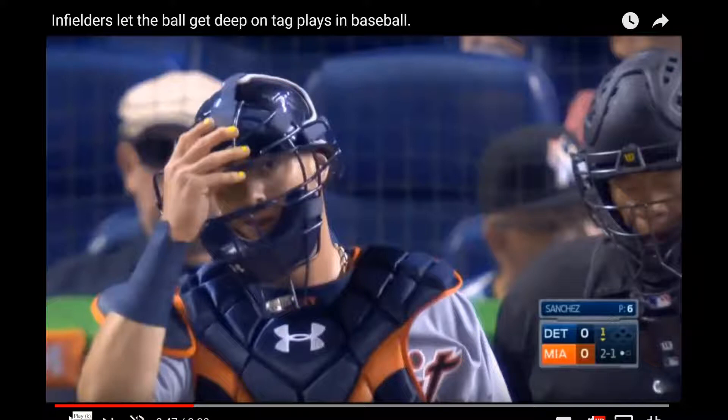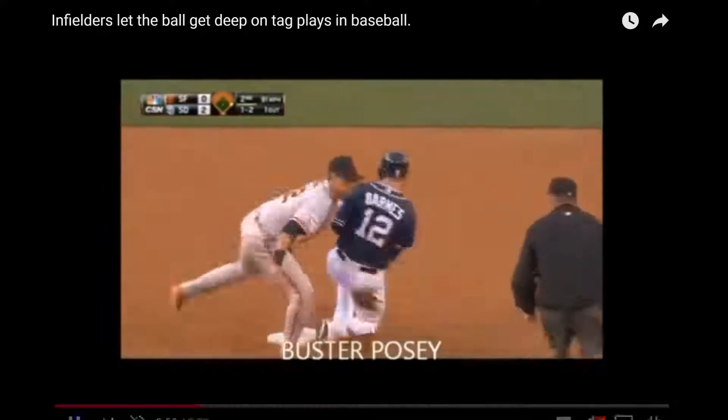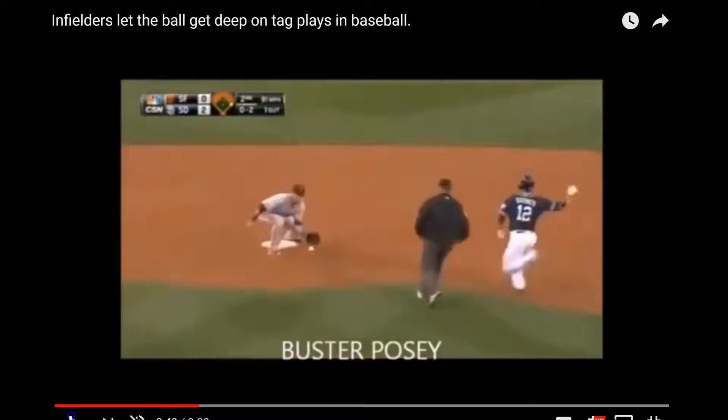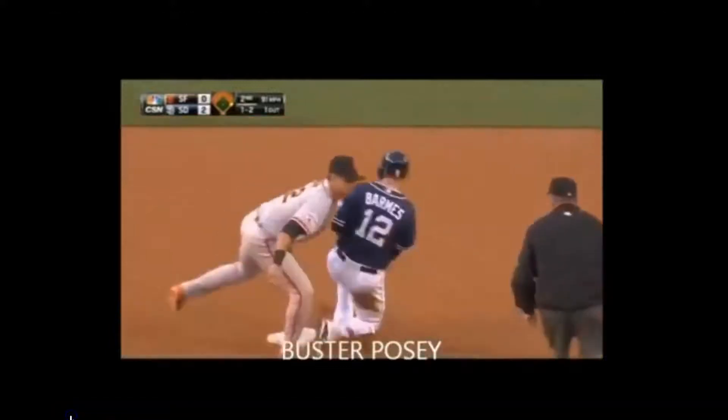The first one here is Buster Posey throwing out a runner at second base on a stolen base. If you pay attention, I'll kind of go back through that almost slow motion here. Look where his feet are and look where he's catching the ball. He's actually straddling the bag here, which you don't have to, but in an ideal world it forces you to let the ball travel rather than reaching out in front of home plate. Where he catches the ball is in line with the baseline, so he has not had to move his arm at all, and that is going to give us the best chance of getting a runner out.